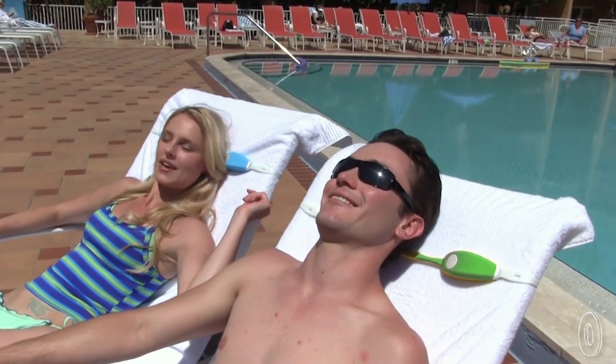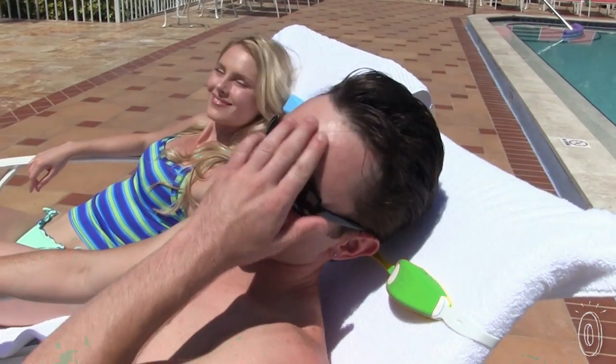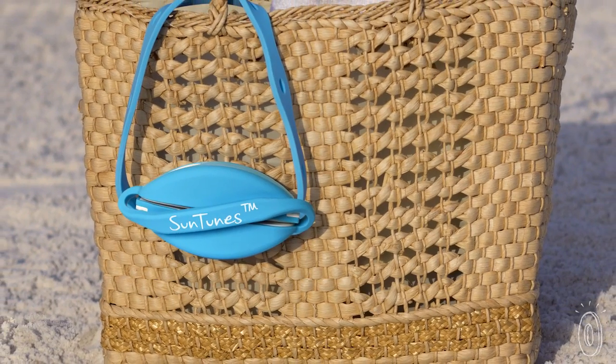Created with a near-ear design in mind, the speakers are perfect for personal listening without disturbing those around you. Makers Mike and Valerie Miskin were near the ocean trying to keep track of their kids, while also attempting to separate the sound of their own music from their neighbors. That's when they came up with the idea for Suntunes.